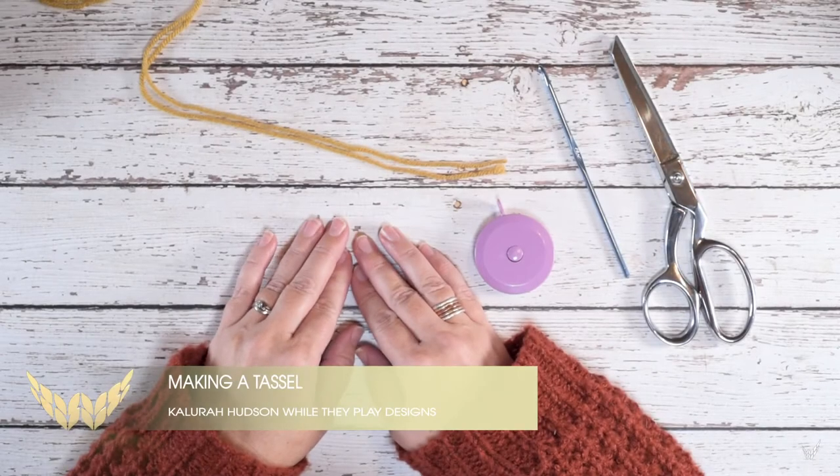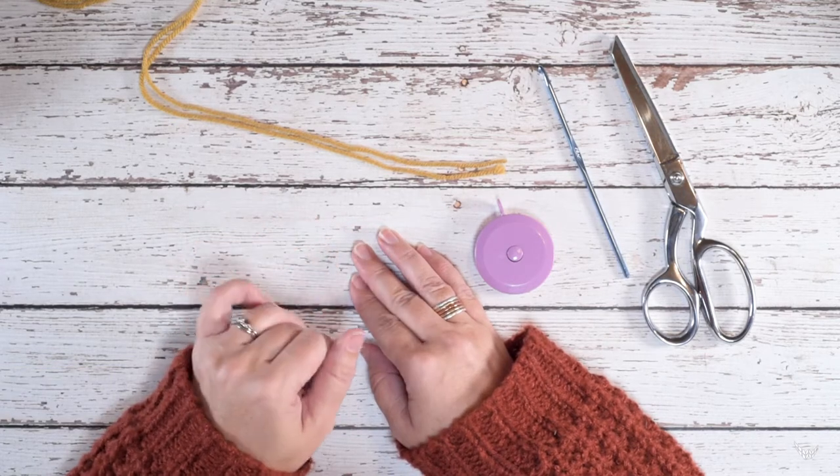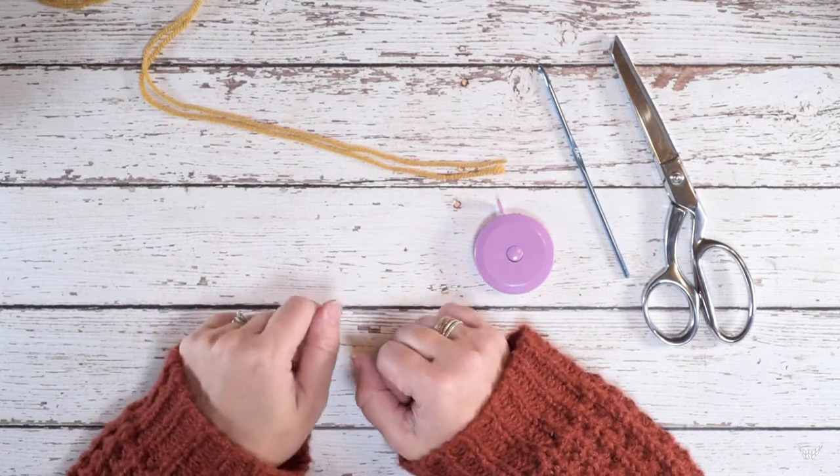Hi guys, this is Kalira Hudson of Wild I Play Designs and in today's video I'm going to be showing you how to create a yarn tassel to attach to your knitted items.